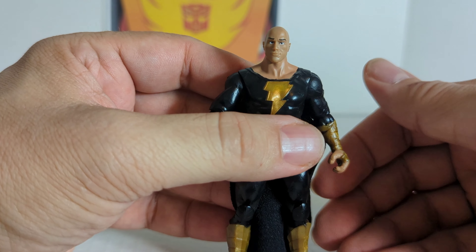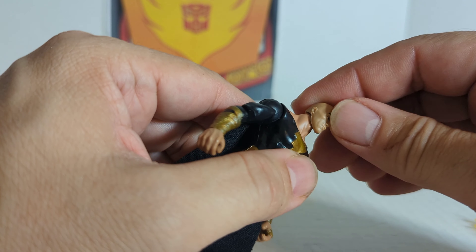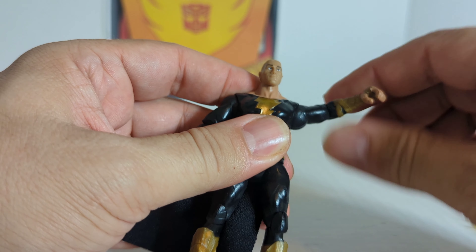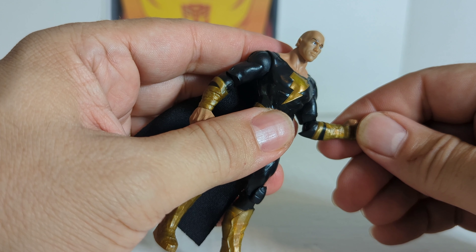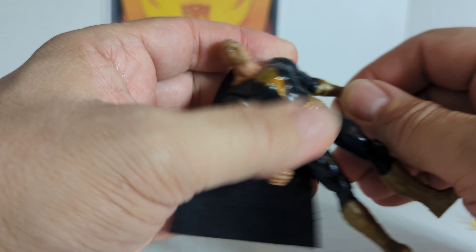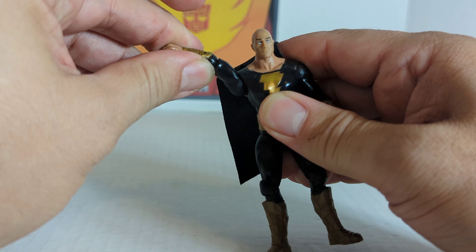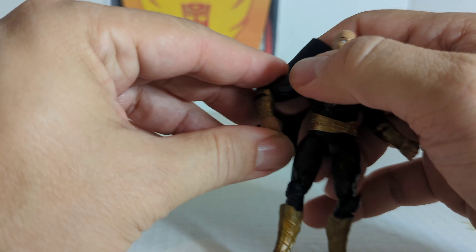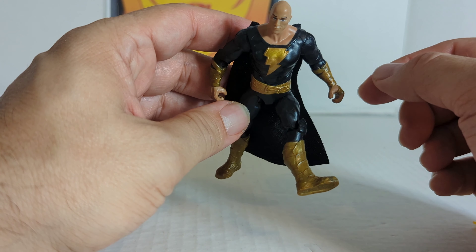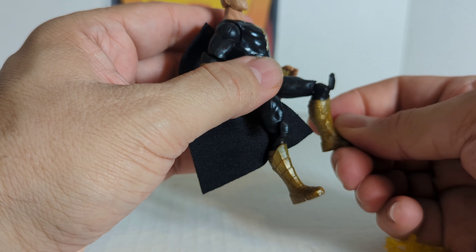One thing — these Spin Master figures are very articulated compared to some other competitors like Marvel, which are not articulated at all. The head goes 360 degrees with no up or down. The arm does 360 at the shoulder and goes out; the elbow is not quite 90 degrees but close, and the elbow even rotates 360 degrees. No wrist rotation. Surprisingly, it doesn't have waist rotation. The other arm is the same — 360, goes out, rotates at the elbow. He kind of kicks up to the side but no kick back, and the knee is not quite 90 degrees.